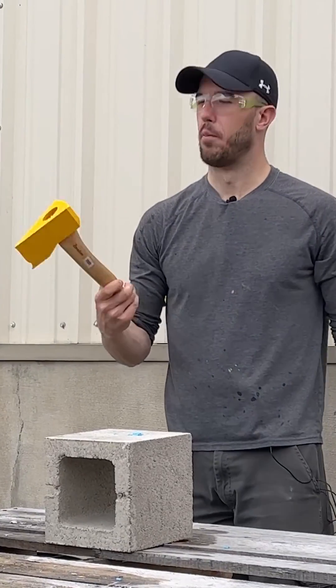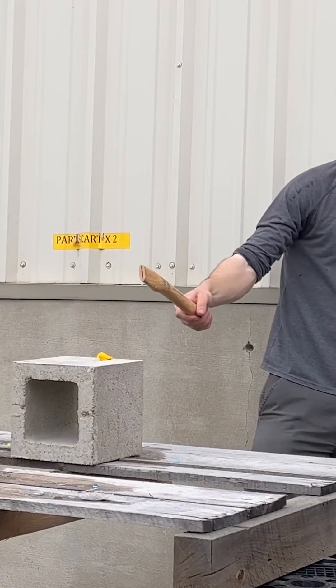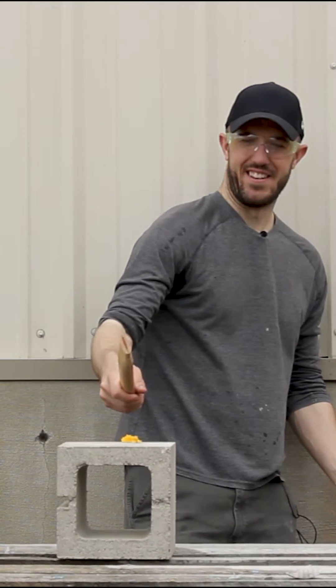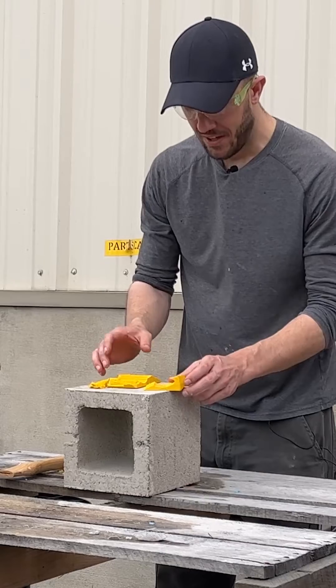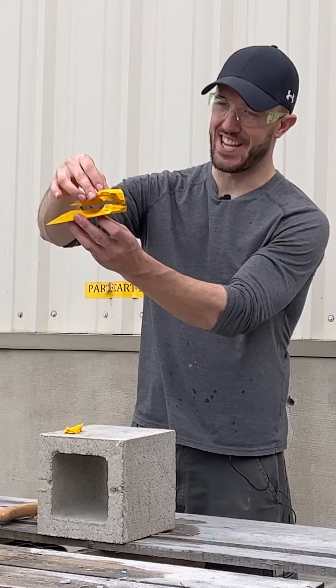I'm hopeful and not hopeful about this. It's split right out the back of it, and basically the two sides of the axe head came apart just like this.